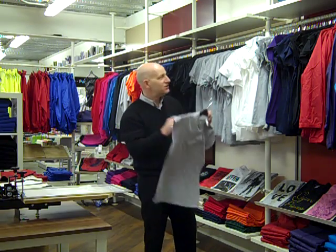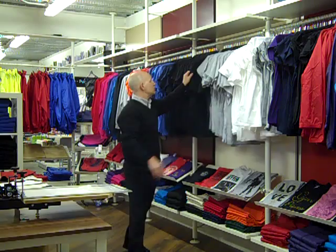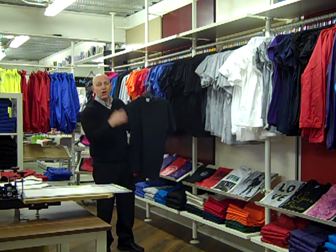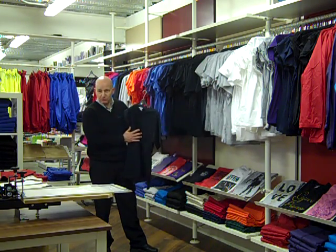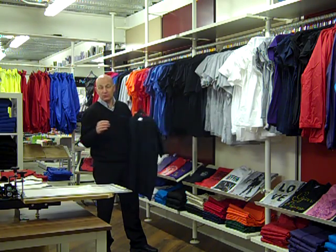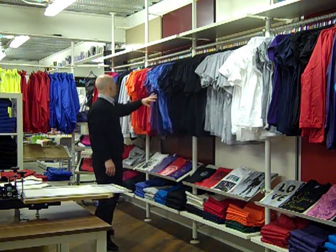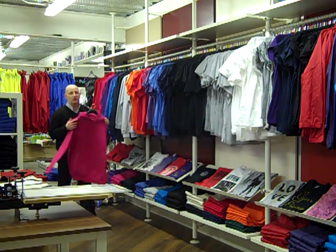We've got more general t-shirts — there's black, so you can get all your grungy designs put onto them. The ink colours we have vary, but you can put white onto black or colour. If you look at the website there's lots of samples of things that we've already printed. So you've got a range of colours of t-shirts, and then we're into hoodies as well.